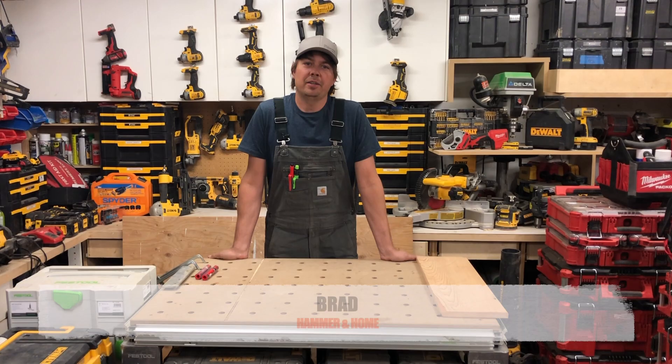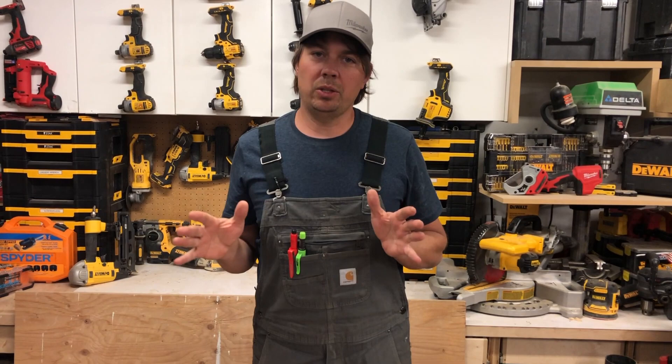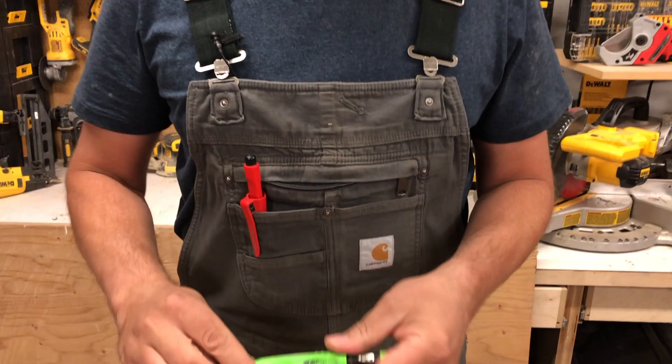Hey guys, Brad here. Today we're taking a quick look at a Pika pencil. This is a follow-up to a video I did about nine months ago, so I just want to go over my experience, show you the pencil and the Halteforce pencil as well — pluses and minuses. It's sort of a year-in-review kind of thing. I still keep them in my bib like I've always done.